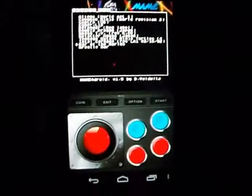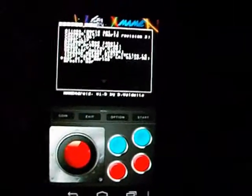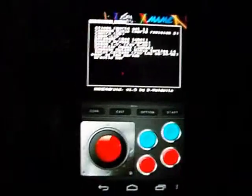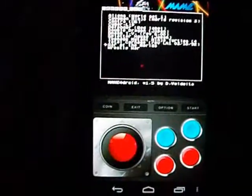So that is MAME for Droid. It's free and it's fun, so if you're looking for some arcade action on the go, give it a download. A good place for ROMs is www.dgmu.com. Have fun and please subscribe.